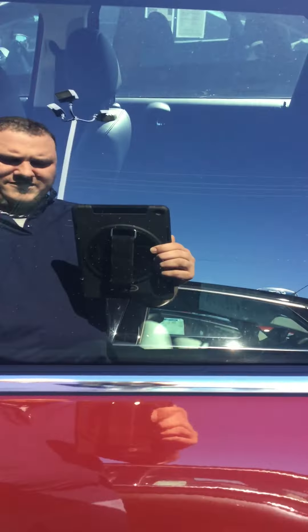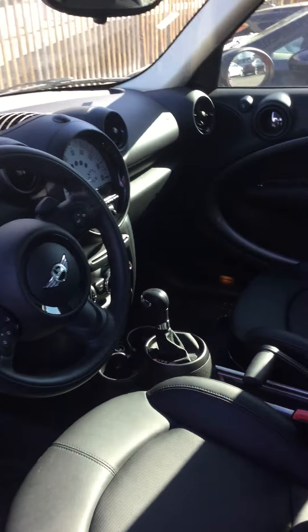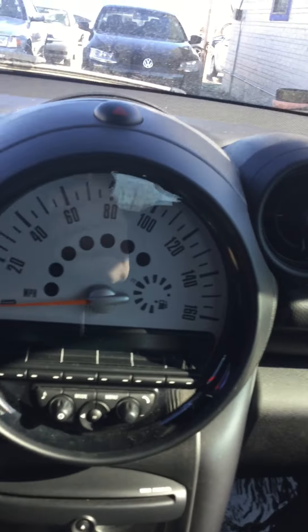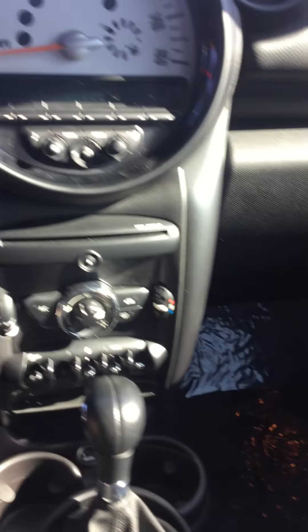Take a look in here — automatic, speedometer, everything you need right here, tech and that's it. If you need anything else, let me know.